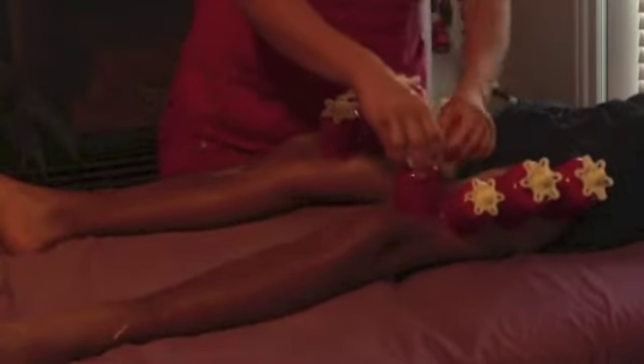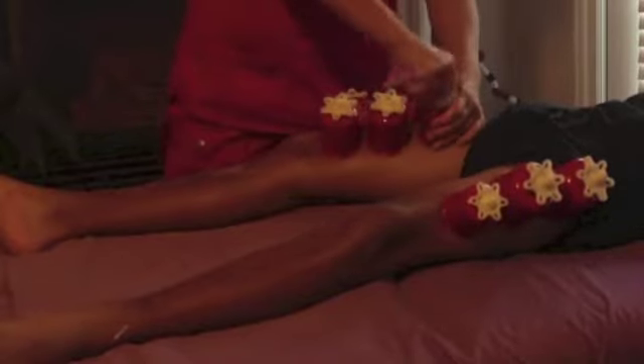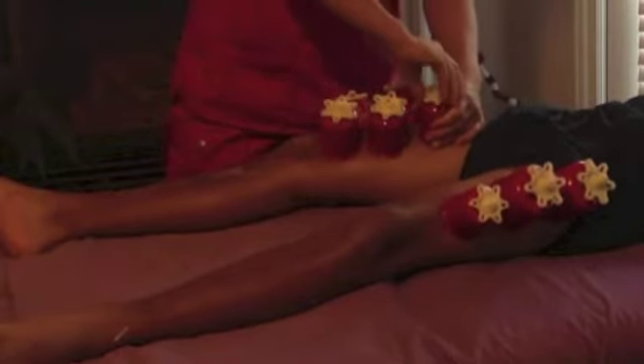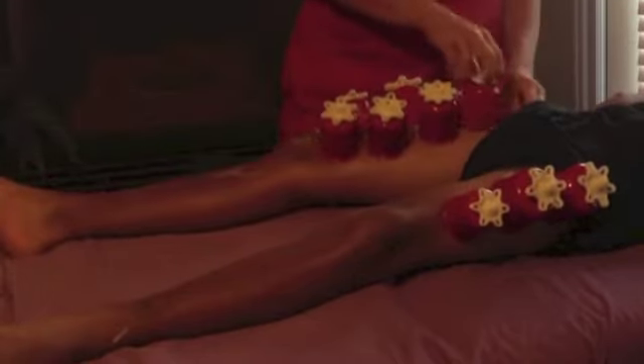The marks are directly related to the toxins underlying each tissue. They can be pink or red — those are more acute toxins — or really dark, which indicates more chronic issues. Those toxins have been stagnating in the area for a long period of time.